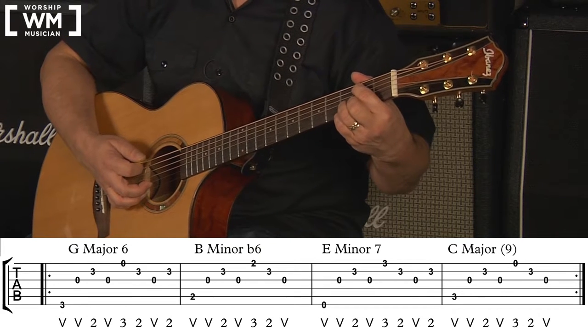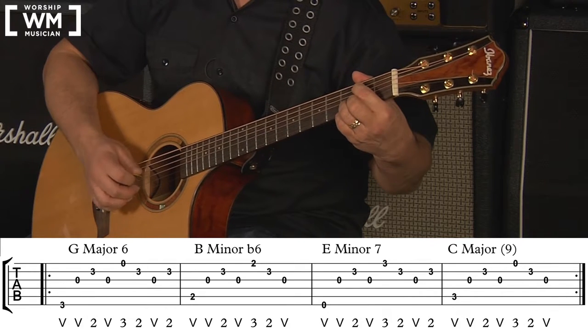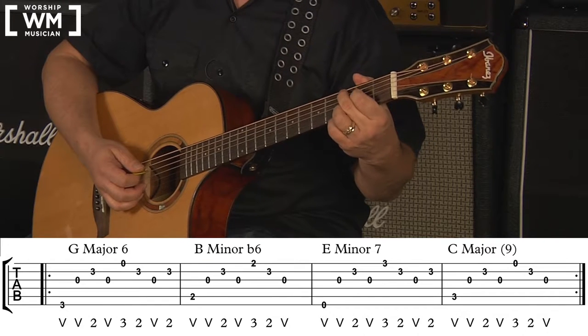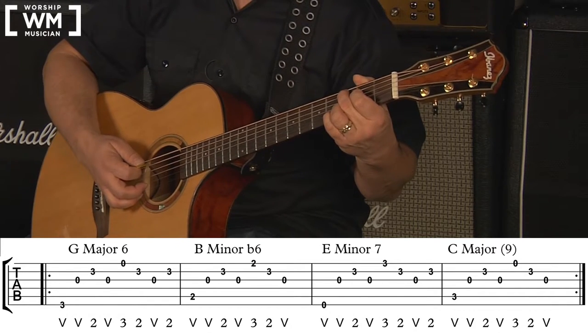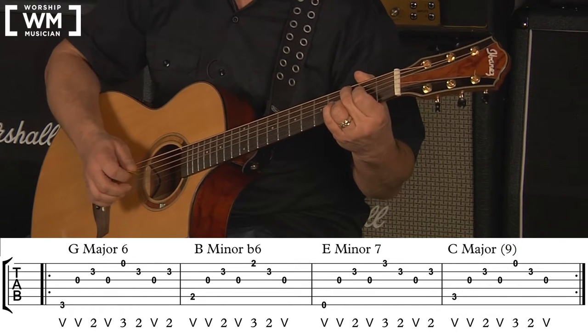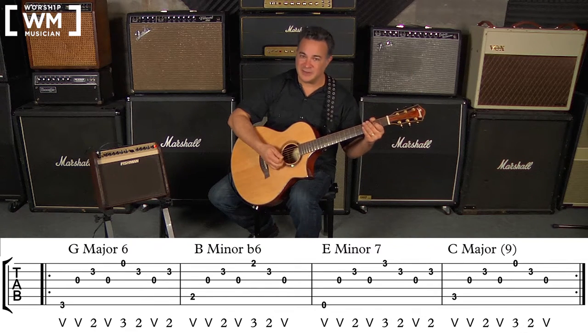The E minor 7 is identical in right hand to the G major 6: 6, 3, 2, 3, 1, 2, 3, 2. And the C major add 9 does the same thing as the B minor flat 6: 5, 3, 2, 3, 1, 2, 3. I'd suggest looping each measure using the subdivision method, then looping the entire progression the same way.